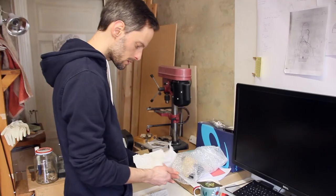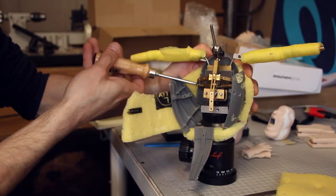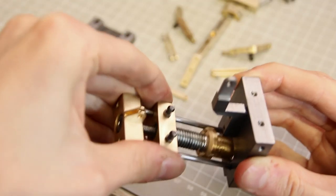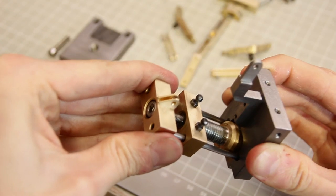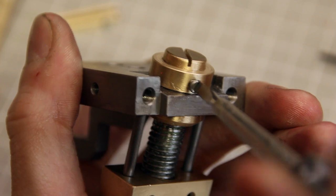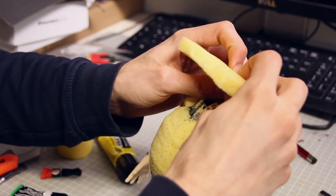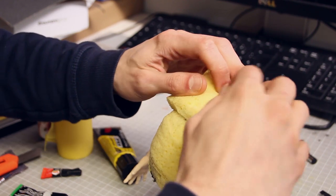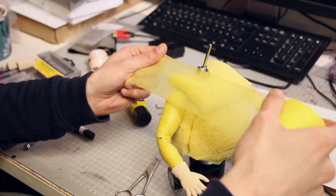With all the parts ready, Ulrich and I met up for the final assembly of the puppet. We carefully took it apart again, cleaned all the insides, and I lubricated all the sliding surfaces of the breathing mechanism. Then we assembled it — hopefully for the last time — and Ulrich added the foam padding around the belly and the arms. Now this is basically the final shape of the character.